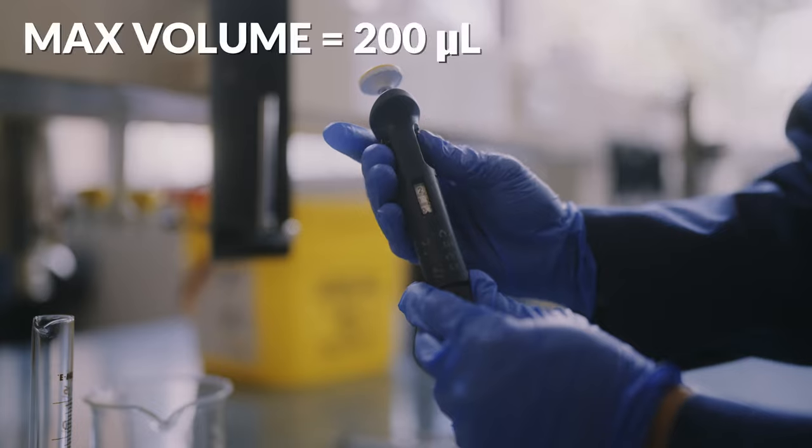Always know the upper limit of the pipette you're working with. When you try to go outside this range, not only will this damage the pipette, it will also affect its accuracy. We're not working with big volumes here, so even a small miscalibration can lead to dramatic differences in volume and concentration.